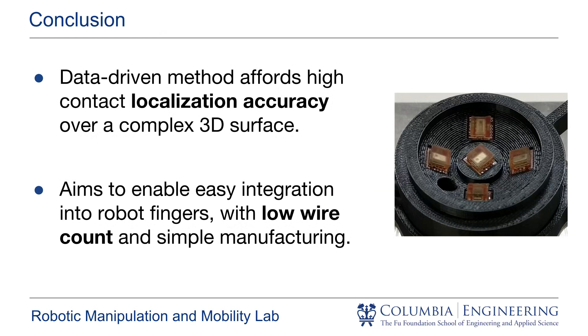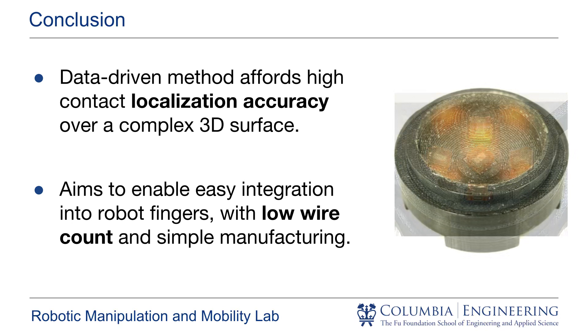In conclusion, our data-driven method produces a sensor capable of high-accuracy contact localization over three-dimensional surfaces. We believe this method can be used to deploy tactile sensing capabilities with improved coverage and few wires over complex surfaces such as a robotic finger or palm.